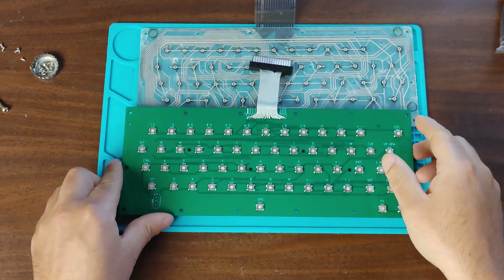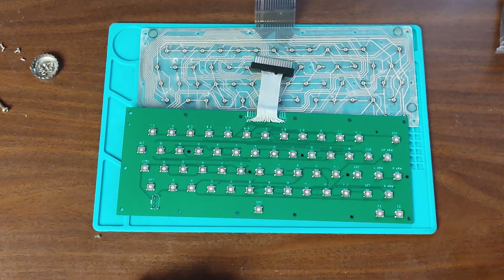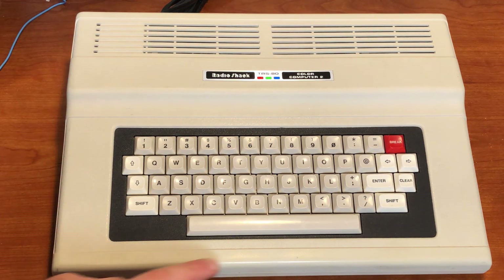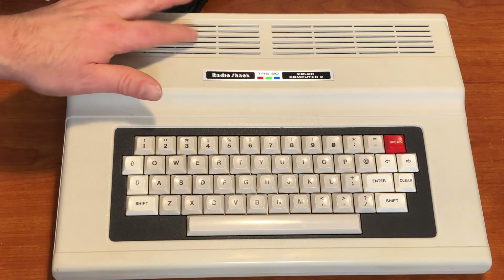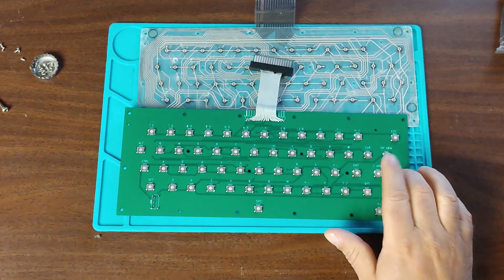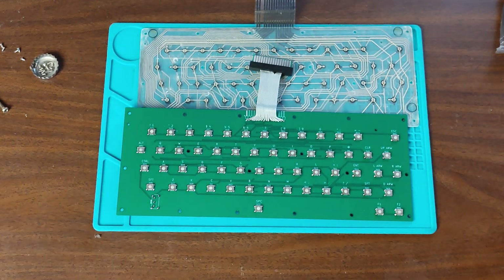There's also a switch on this new board for Coco 2 mode and Coco 3 mode. On the Coco 3 keyboard, you have the four arrows over here, and it's nicely silk-screened. On the Coco 2 keyboard, the arrows are on opposite sides of the keyboard, because a lot of Coco 1 and 2 games are built to use those arrow positions. So if you're using the arrows on your Coco 3 keyboard, your hands are all scrunched up. If you flip that switch over to Coco 2 mode, your left and right arrows move over, and your up and down arrows become your Alt and Control keys for playing those old Coco 1 and 2 games.